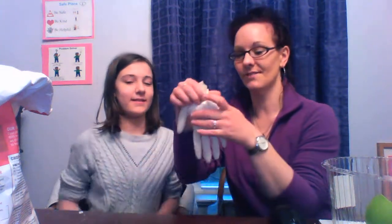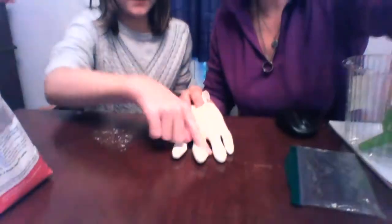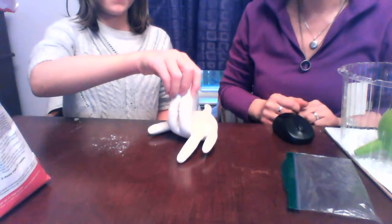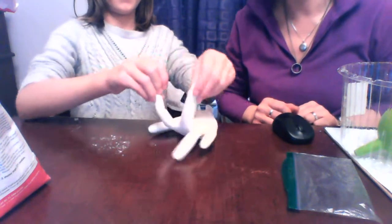Something else Miss Rachel realized is you can also use this for counting. You can have your hand down here and say, can you flip up two fingers? One, two. Pretty neat. I wonder what you are going to use to make your squishy stress balls. Maybe you have a glove, maybe you have a bag, maybe you actually do have a balloon. I am curious — let's see if you can send Miss Rachel a picture. I would love to see how creative and smart you are. Bye.